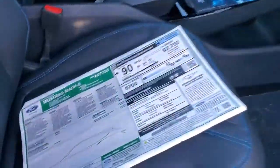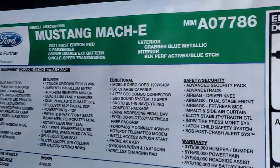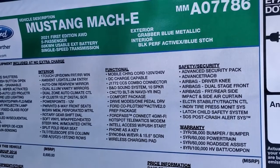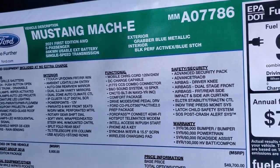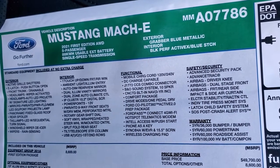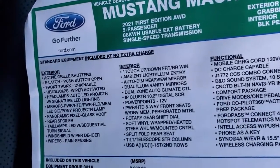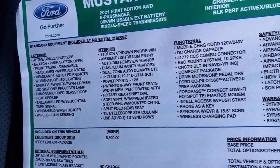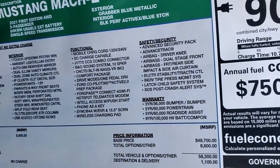Here's the original window sticker — feel free to pause this. Some of the main points: it's the 2021 First Edition all-wheel drive, 88 kilowatt usable extended battery, single-speed transmission, Grabber Blue Metallic, black performance ActiveX with blue stitching. Exterior options, interior options are all standard equipment, as well as functional, safety, and warranty.